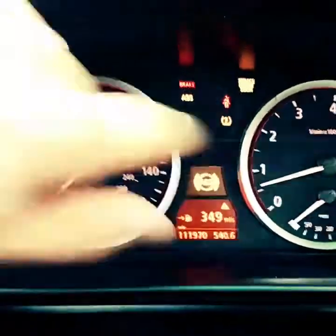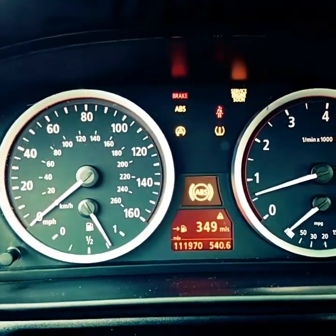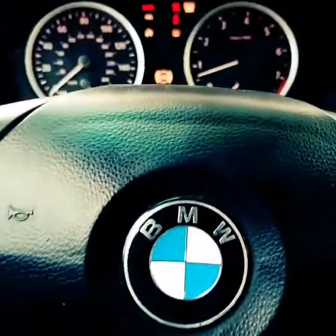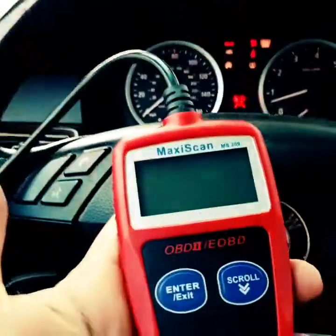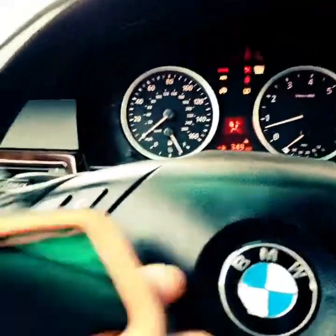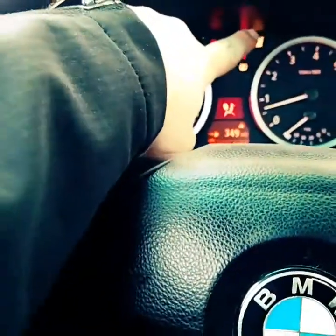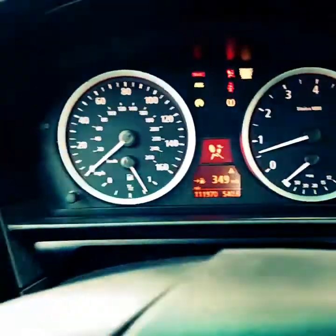Reading the check engine light or the service engine soon fault codes on a BMW is pretty easy. A generic OBD2 scanner like this one will be able to read the service engine soon, but they're not able to read ABS, airbag, or other control units on a BMW.